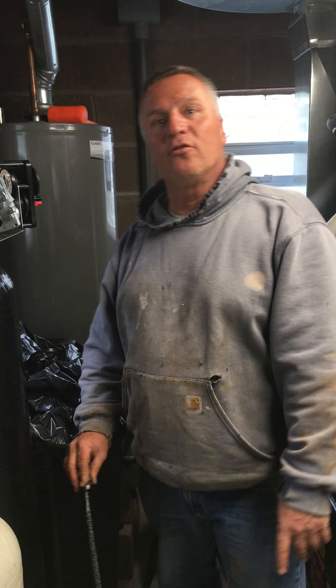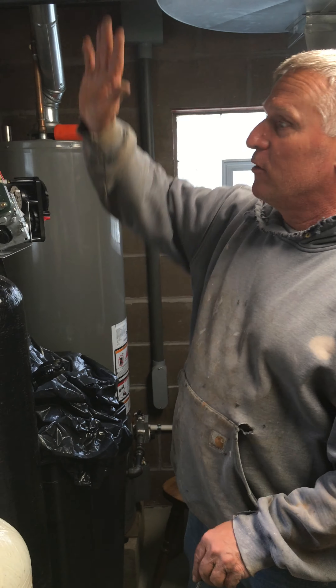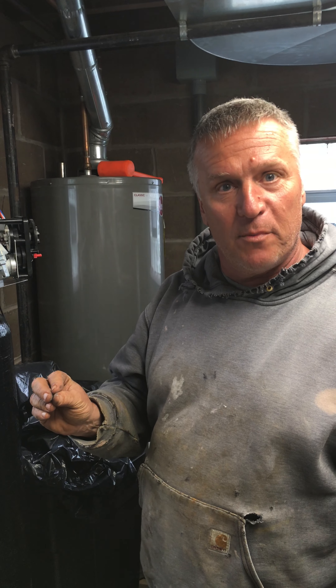Hey guys, Gary Monks, Aqua Solutions. We're up in East Brady, Pennsylvania today and we're installing one of our iron filters, but our customer also had a problem with just the hot water smelling.